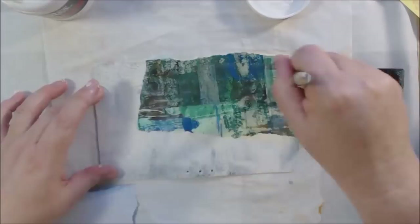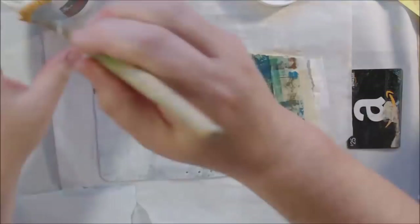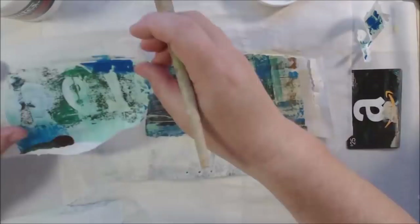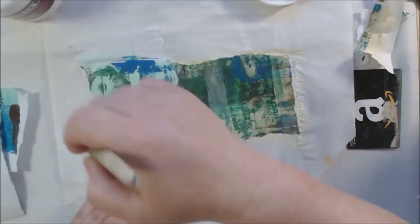I started out with a layer of gesso — I'm not sure that was necessary. I've never done this before so I wasn't sure what I would need to do to the vinyl to prepare it. But I thought you can't hurt going with a layer of gesso. I ended up collaging the entire thing, so I probably could have just gone straight to the collage. I have some different gel printed papers here.